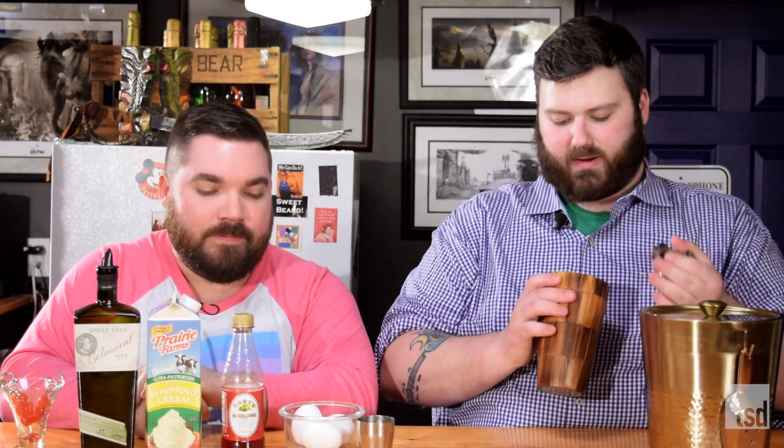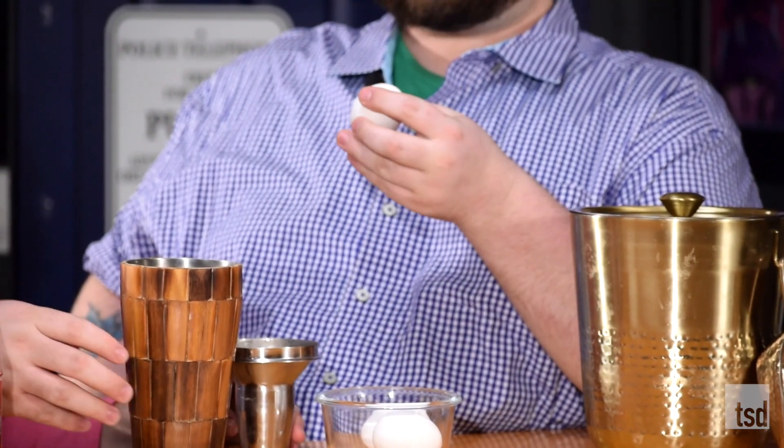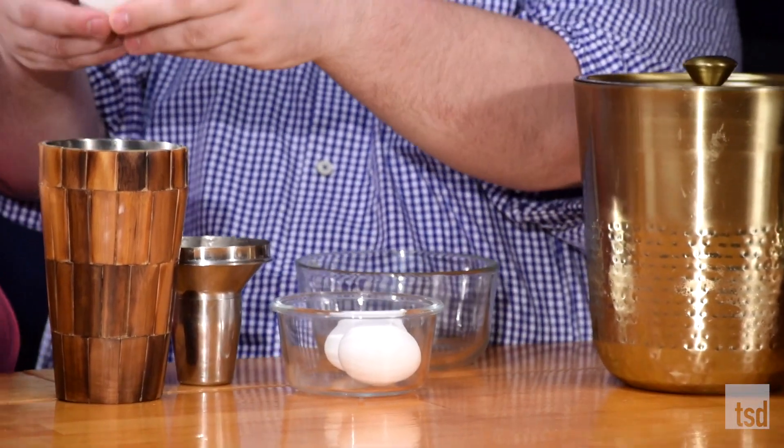Let's go ahead and start by getting some ice in our shaker — our super cool cocktail shaker. While I'm adding the rest of the ingredients, can you separate this egg for me so that we can get our egg white into the cocktail? I definitely do not want to show off my skills from your show because I made a horrible atrocity of it there — that's exactly why I invited you here today.